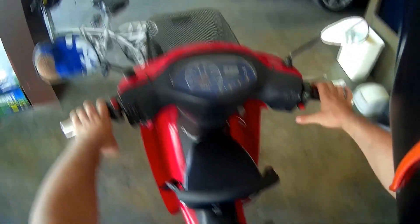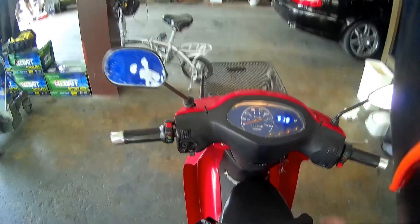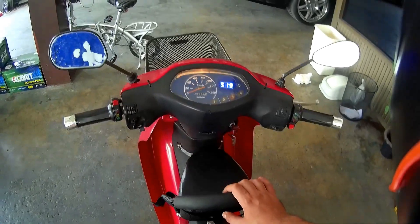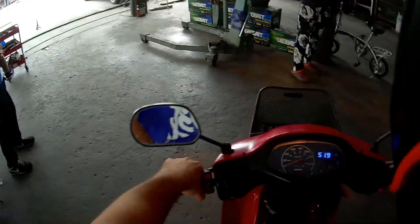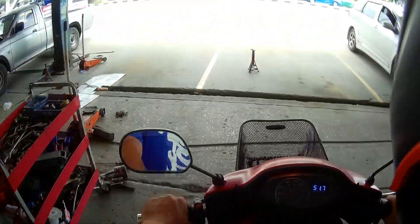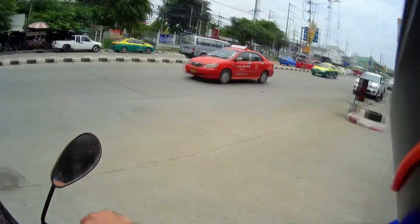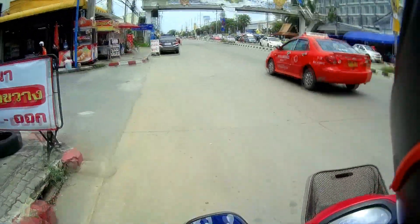Not heavy at all. How do we turn it on? Ah — 48 volts, and that's it. Not bad, it's got a little kick to it.